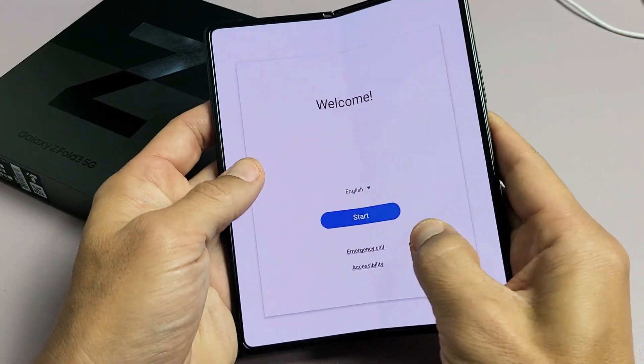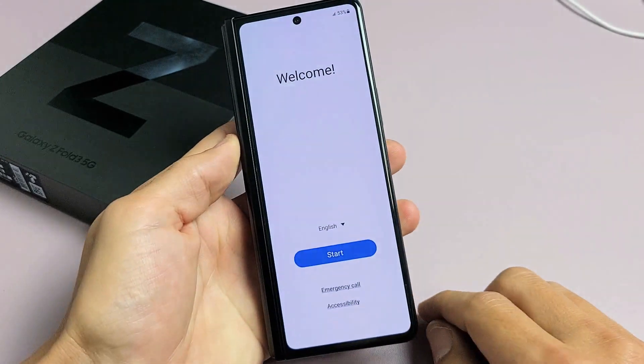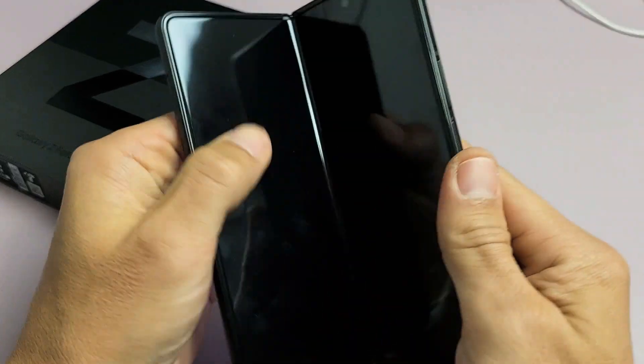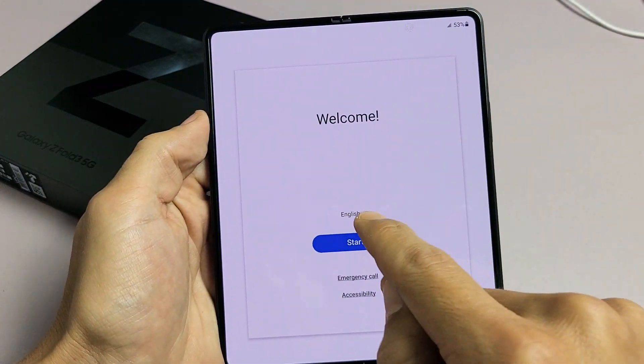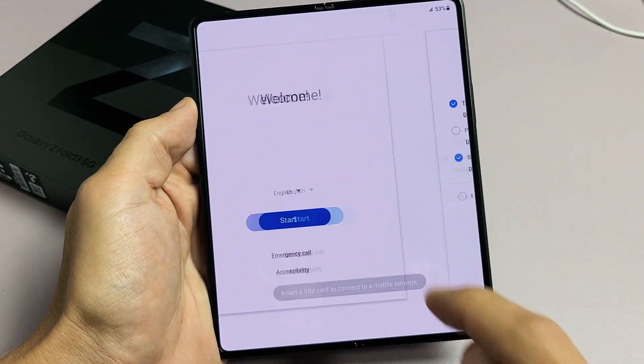So from the welcome screen here, we can go ahead and go from here, or you can go ahead and do it this way as well, but I'm going to go ahead and just go like this. So from here, go ahead and choose your language. I'm going to go with English here, tap on Start.